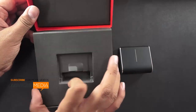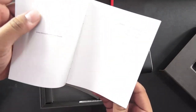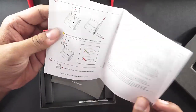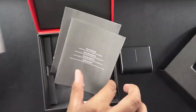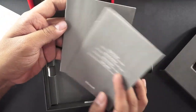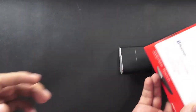Let me put the mouse aside and check out what all comes in the package. There is a user manual which gives you information in multiple languages. It shows you how to insert the battery and where you can download the drivers in case the device is not compatible with your laptop or tablet. There is also a warranty statement.